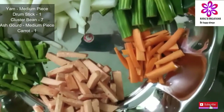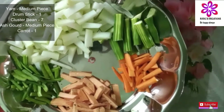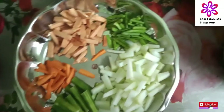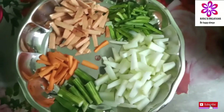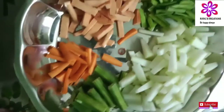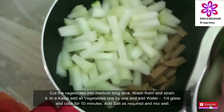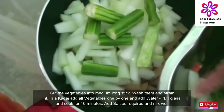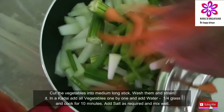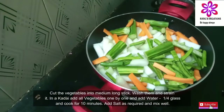I will add vegetables. I will cut the vegetables medium size. Now I will transfer the vegetables.